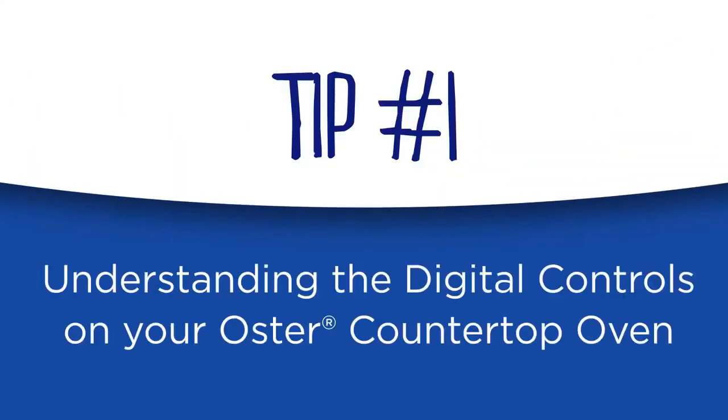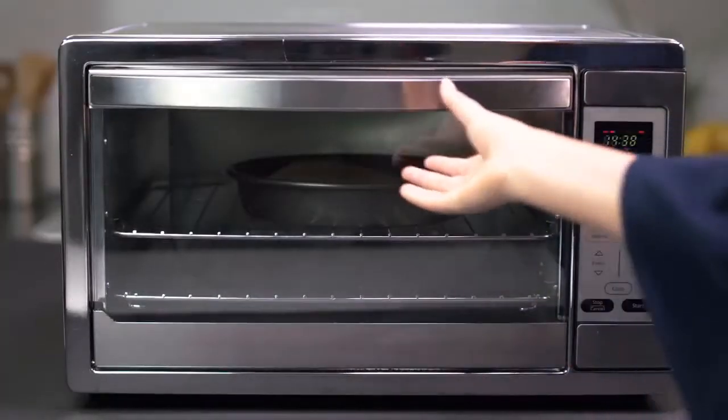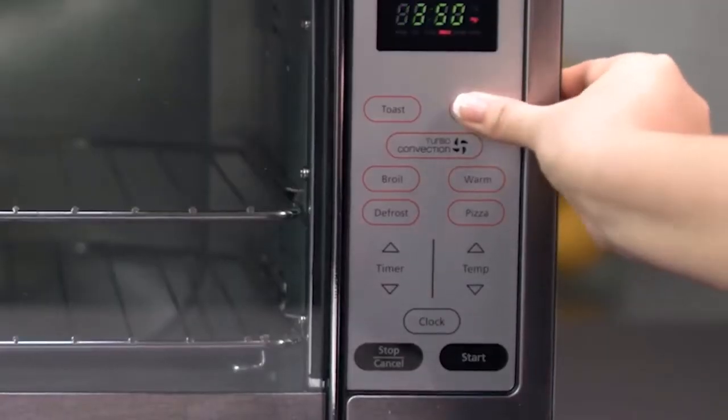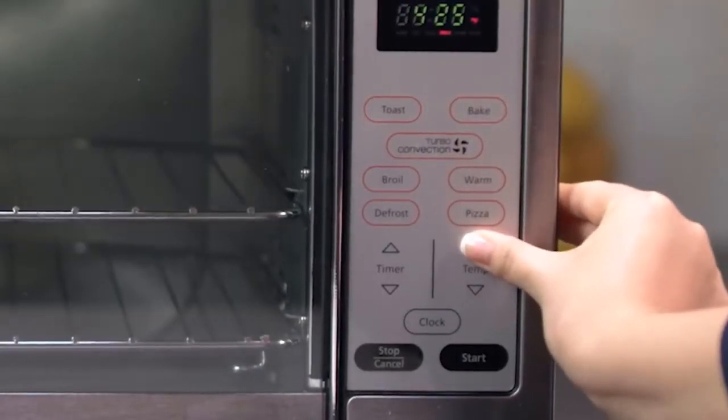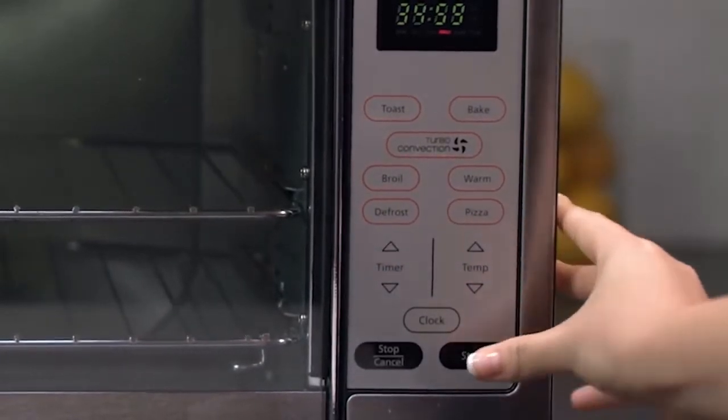Here are the basic settings for Oster digital countertop ovens. Using the bake function: during baking, place the pan on top of the rack. The upper and lower heating elements will cycle on and off to maintain the desired temperature and may not glow throughout the entire cooking process. Push the bake button, then use the temperature arrows to select desired temperature. Use the time arrow keys to select desired time. Push the start button.